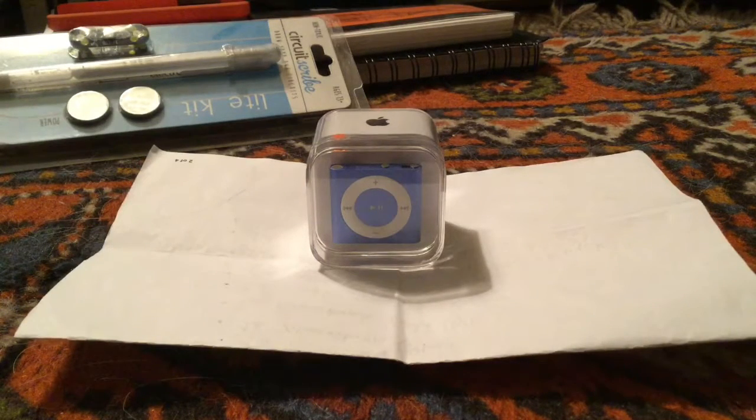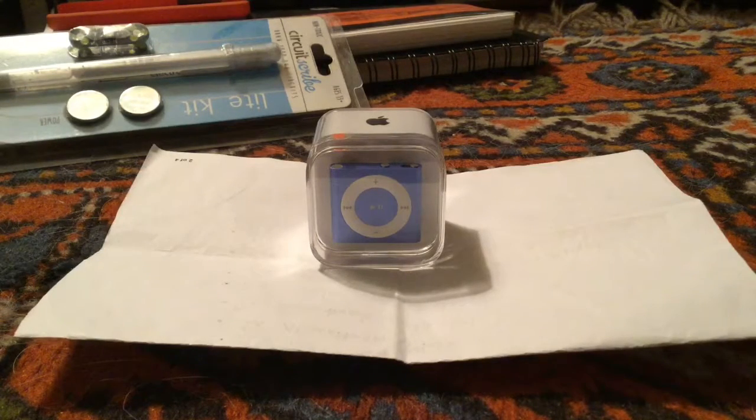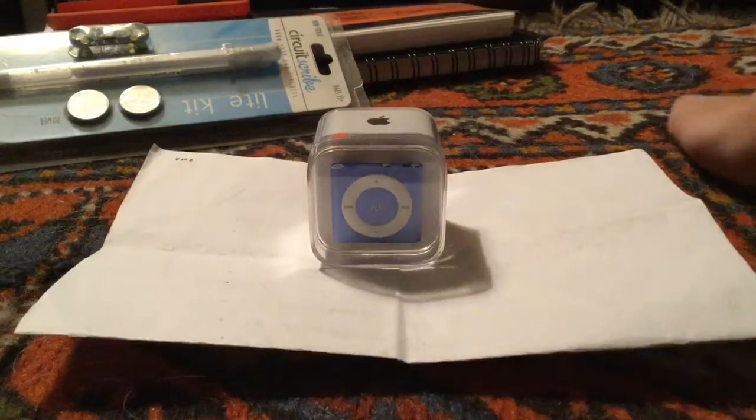Hey guys, this is the Retro Tech Geek here, and today we're gonna be unboxing the iPod Shuffle. I got this device for Christmas and it's the blue version, as you can see. So let's get to the unboxing.